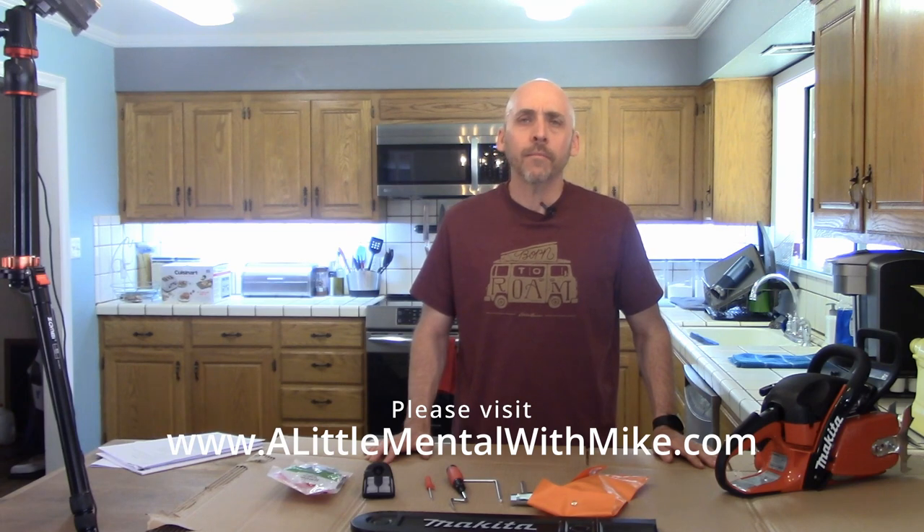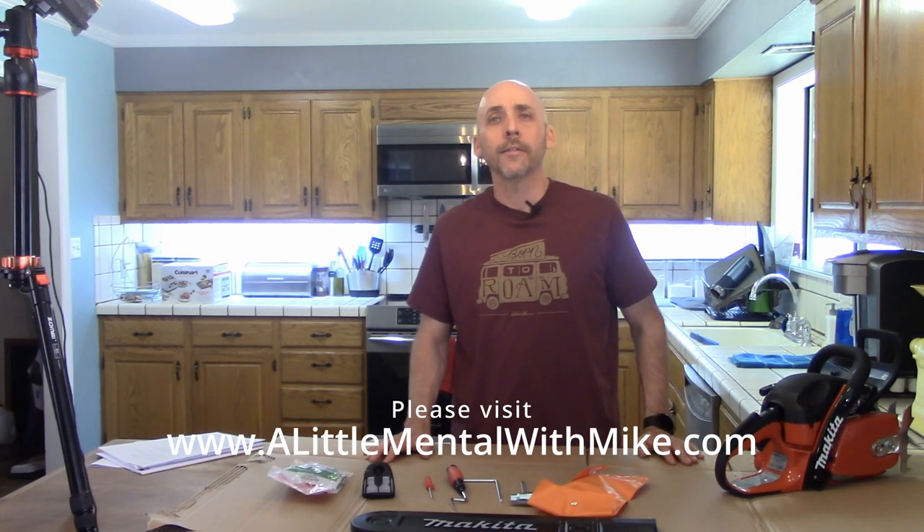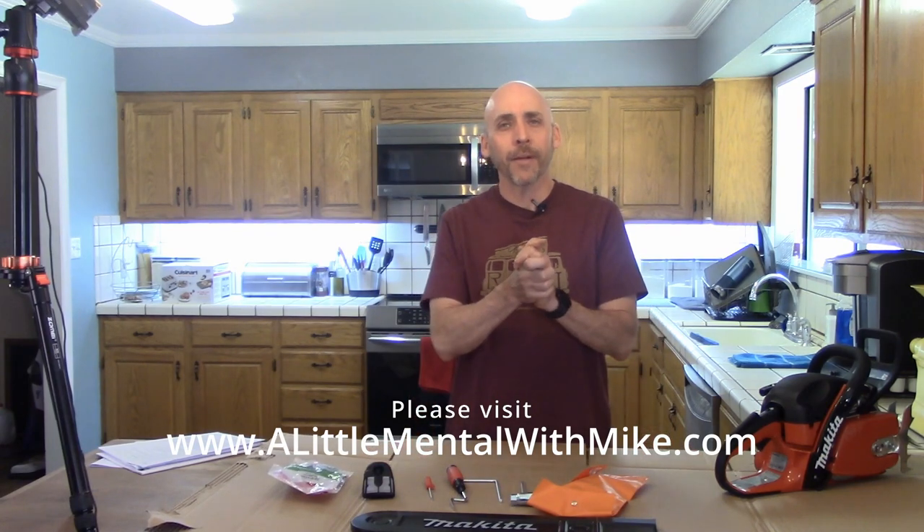If you like the video, please like the video. If you like what I'm doing, please subscribe to the channel. Every now and then go up to LittleMentalWithMike.com — there's information on the about page, there's recipes, there's all kinds of interesting stuff up there, at least there will be over time. So until next time, thank you so much.